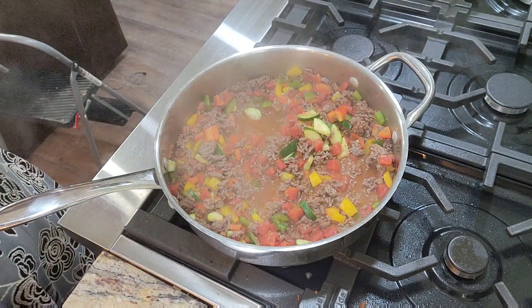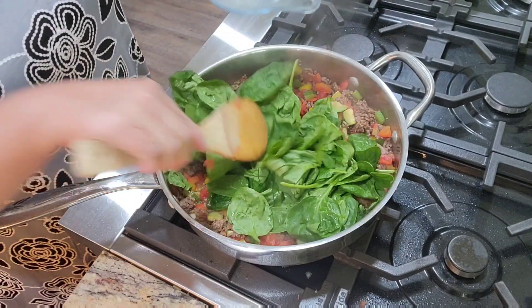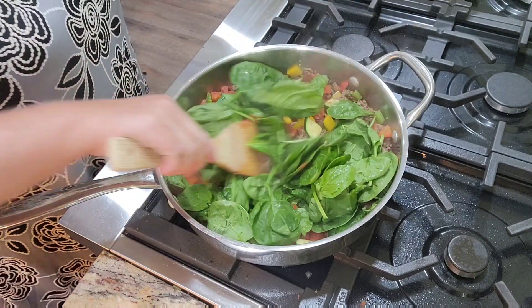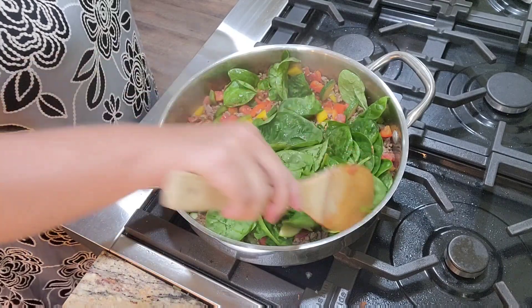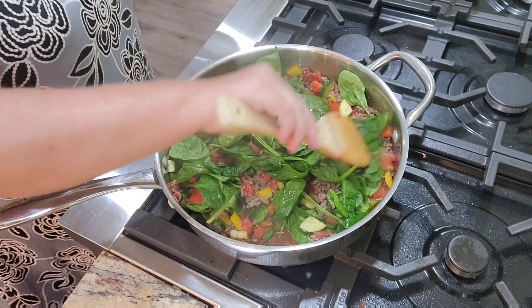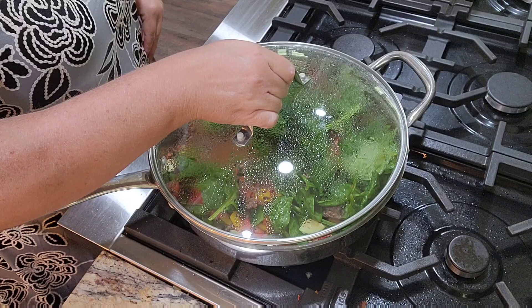Are you guys ready for what goes in next? Three cups of spinach! Spinach, baby — like Popeye, watch out, here I come. How much healthier can this dish get? Really? We're going to put the spinach in. I like adding that little bit of water — I just think it helps. This spinach is going to wilt right down. I'm going to put the lid on it to help the spinach wilt, and then we'll pour it up in a casserole dish in just a minute.